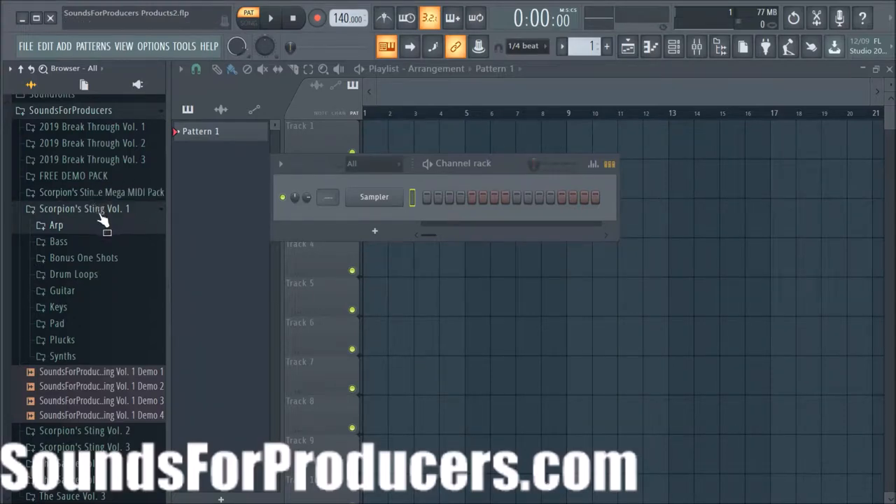Hey, what's up y'all, it's DJ Fanatic at soundsforproducers.com. Today we're going to demo — really excited to demo one of our products — The Scorpion Sting Volume 1.